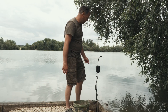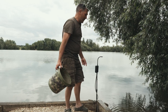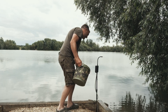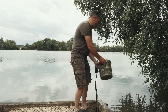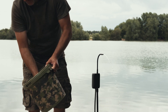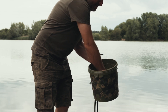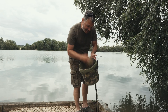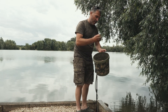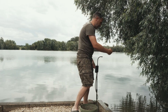This new water pump from New Direction Tackle is absolutely brilliant for a swim like this where the water level is quite low down off these railway sleepers. No more getting down to get water. I've got my zig mix in here, adding water to give it a nice consistency. And once I've got my hands in my slop and loaded up this spomb, the last thing I want to do is touch my rod with dirty hands.